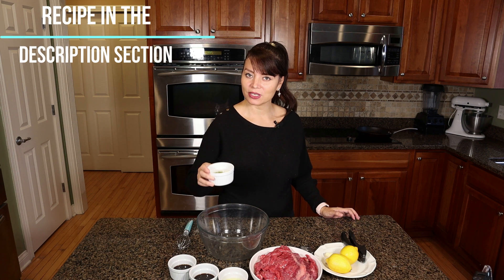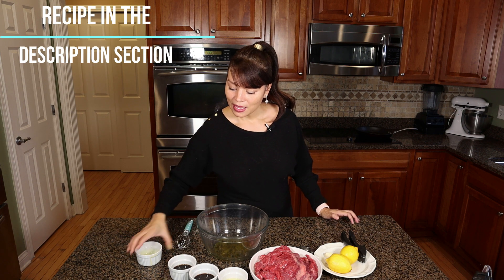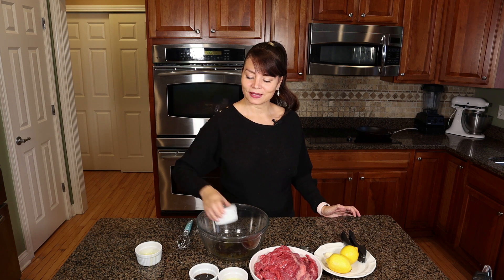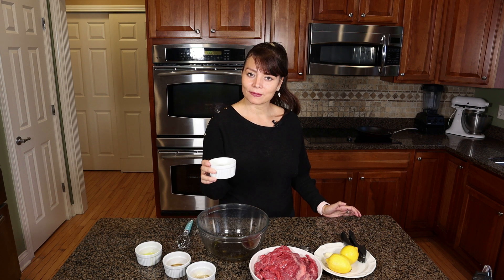of extra virgin olive oil, a quarter cup of Worcestershire sauce, a quarter cup of soy sauce, and the juice of one lemon or lime.